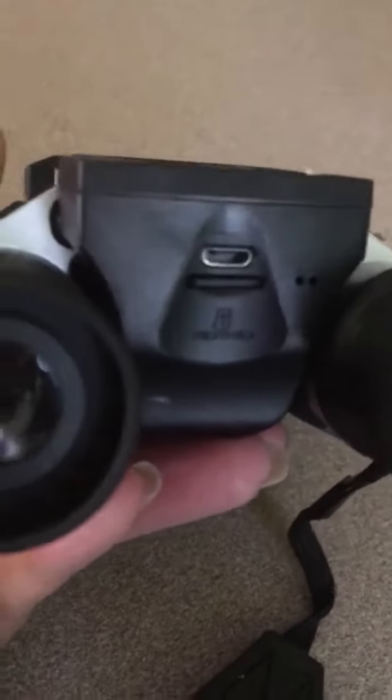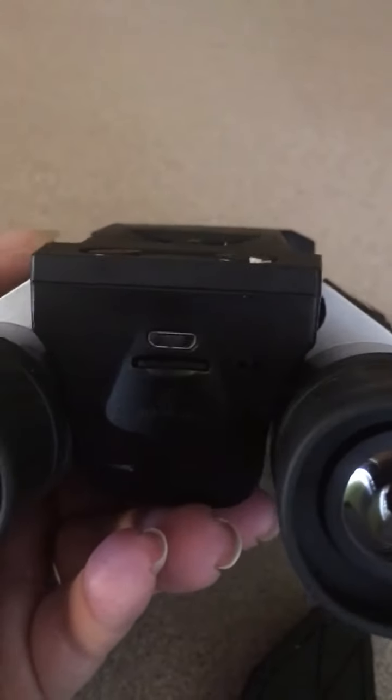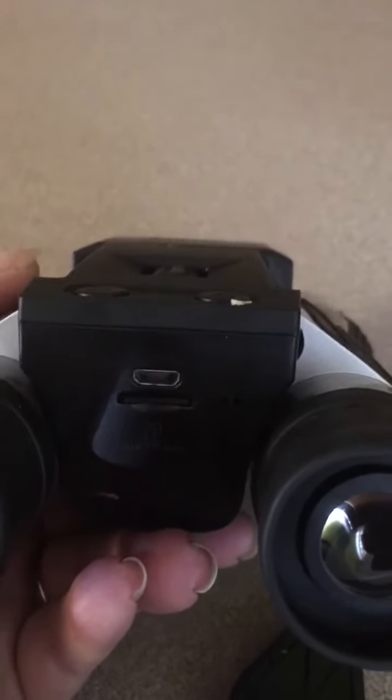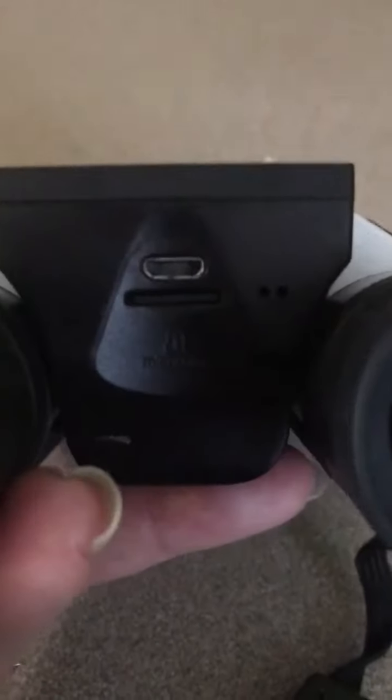It does come with a memory card that goes right in there — this one came with a 1 gig memory. You can take this micro SD card out and put it in your computer to download the videos and photos you've taken with these binoculars. There's also a charging port right there — these do not take a battery, they just charge.